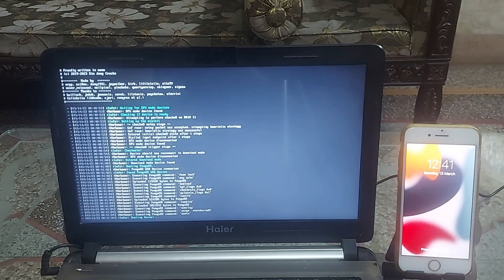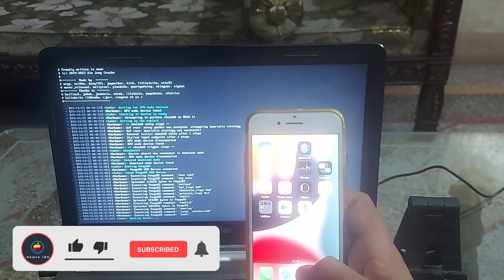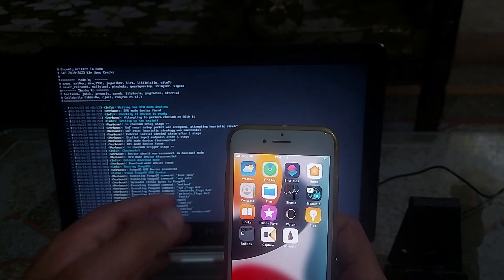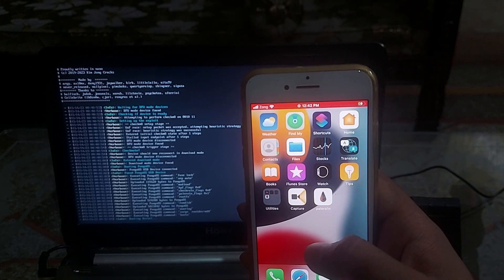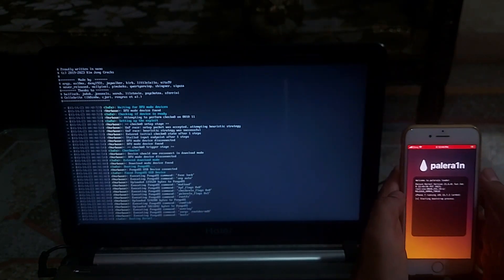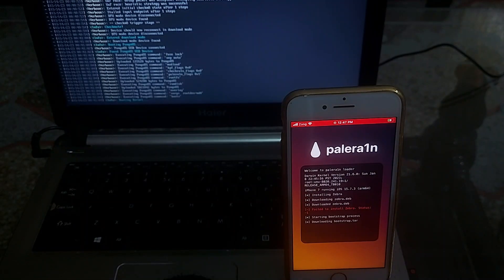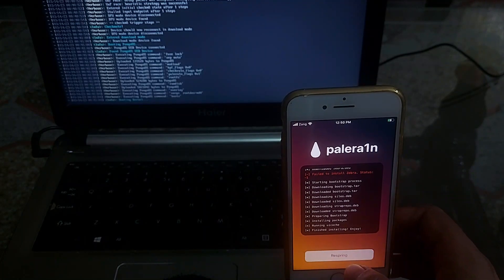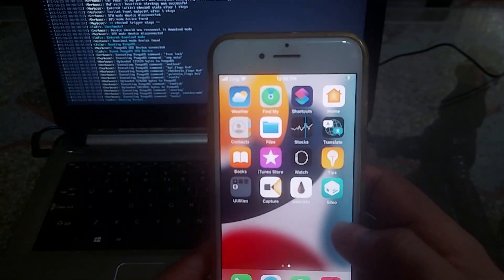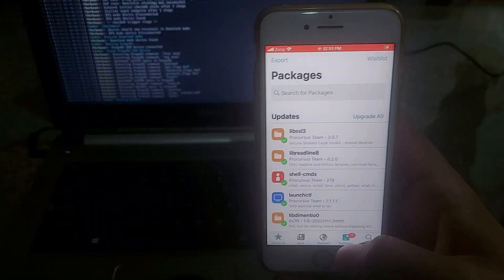Once the device boots back, you will see the PaleRain Loader on your device's home screen. Make sure the device is connected to the internet for it to show up. Open the PaleRain app and tap the install button, then tap allow on the popup, then the respring button. Once you respring, you will see Cydia installed on your device. Open Cydia and upgrade all packages before you install any tweaks. In this video's description, I have provided a list of all compatible tweaks along with their repositories.